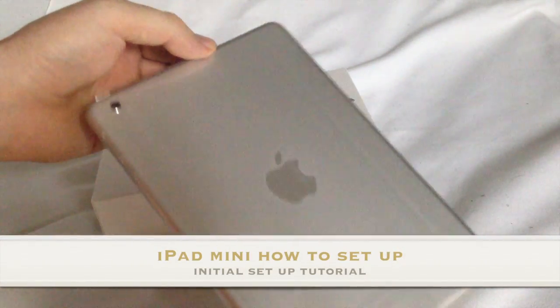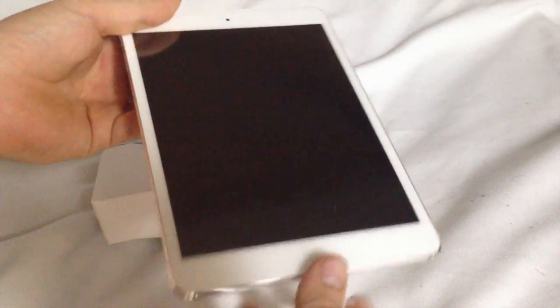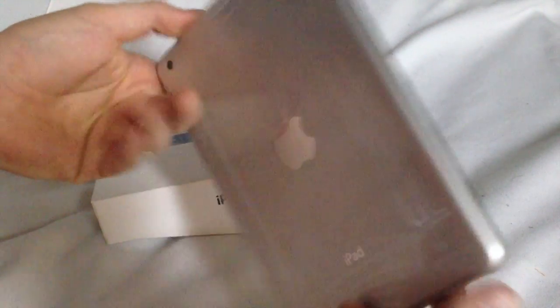Hey guys, quick video on how to set up your new iPad mini. This is the 16 gig white, but it's gonna be the same setup for any iPad — 32 gigs, 64 gig, and 128 gigs — same thing, including the iPad 2 or iPad 3.